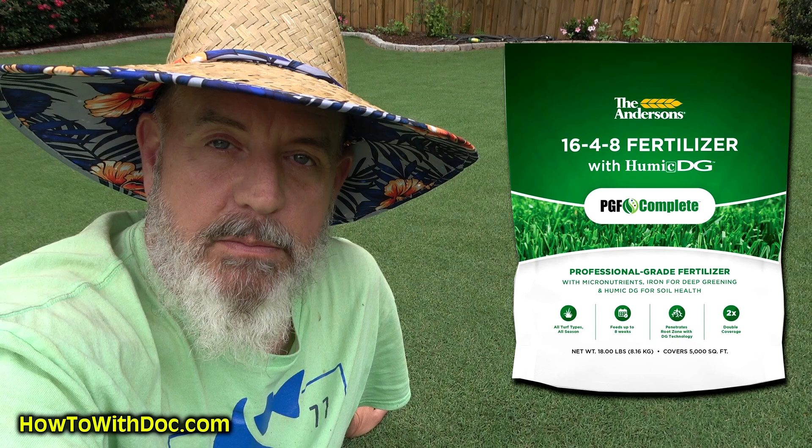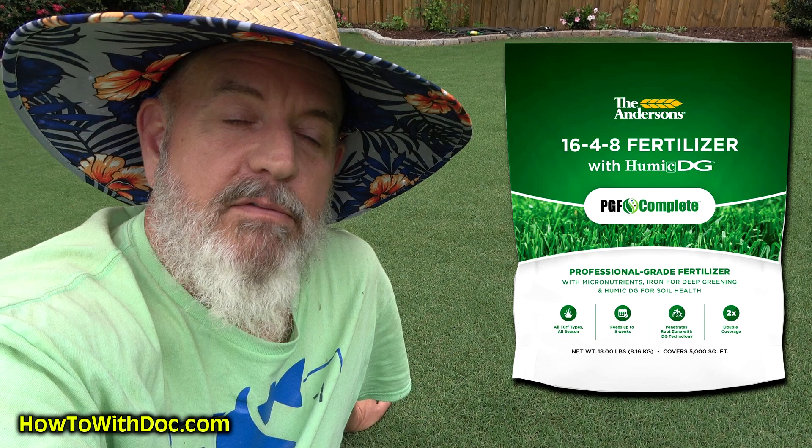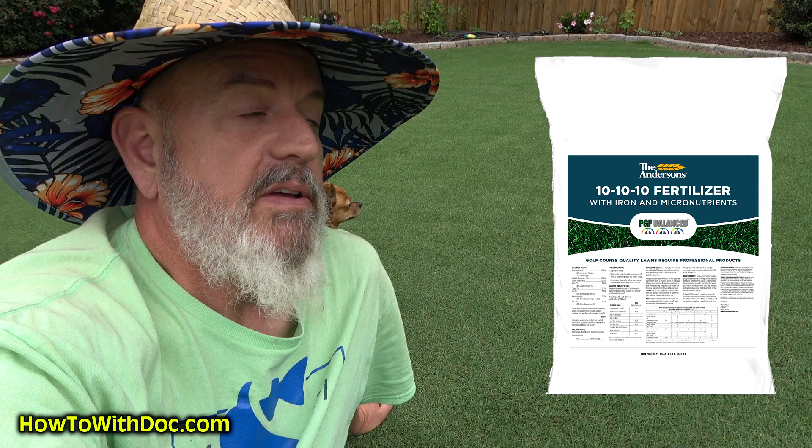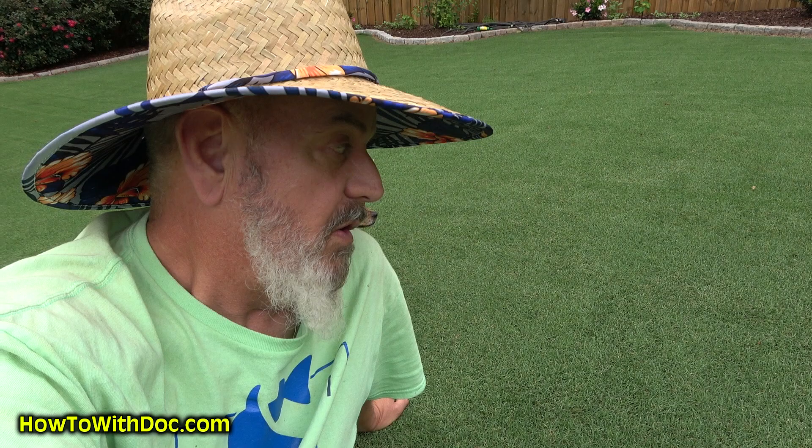So how are we getting this super tight, short turf? Number one, we've got to cut it short. Number two, during the growing season we are pushing this lawn. I have been pumping down PGF Complete 16-4-8. And then for me with low phosphorus, I've done a couple of treatments of the PGF Balance, which is the 10-10-10 fast release to bump up my phosphorus levels. Both of those have high iron, which is also helping with this dark green color.